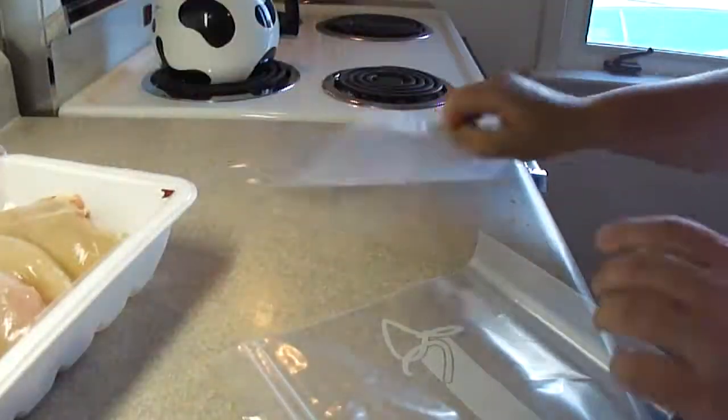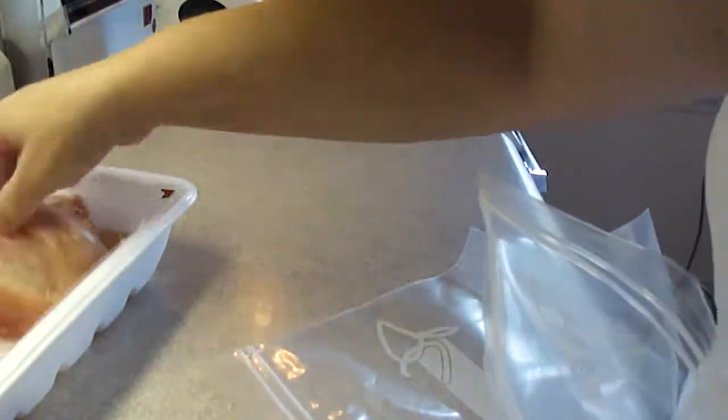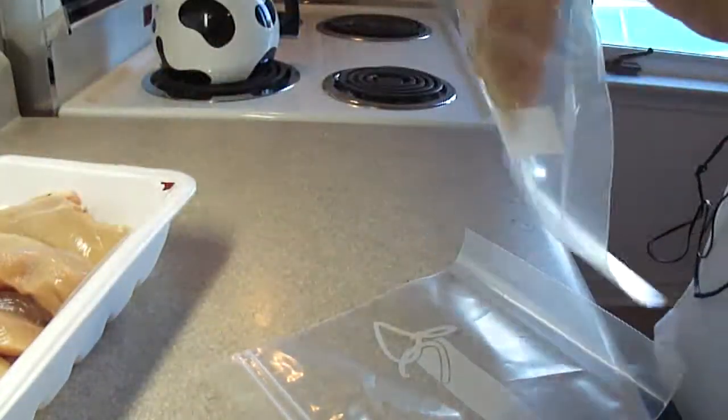Hi everyone! Today we're doing Pretzel Crusted Chicken with cheddar mustard sauce. I found this in a Rachael Ray cookbook and it's also on her website if you want to look it up. She even does a video of it there.